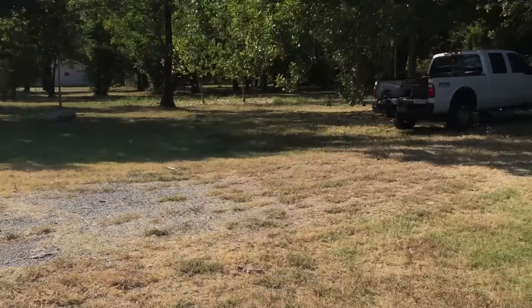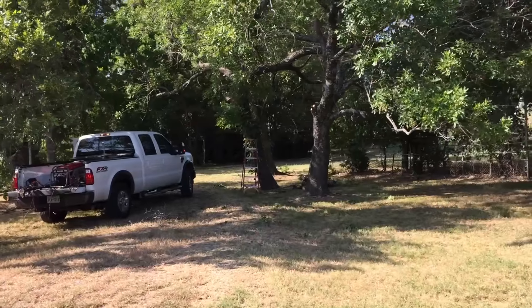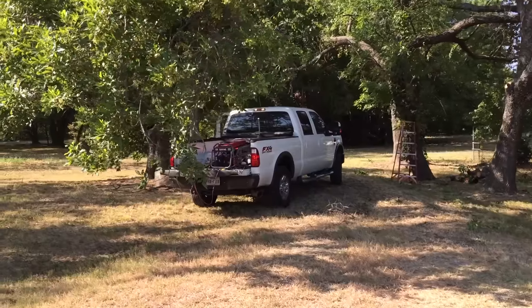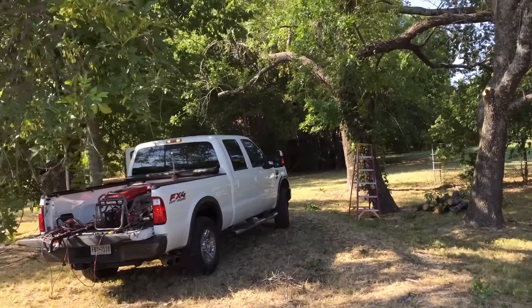This is the driveway coming off the road with all these low overhanging limbs. You can see I've cleared a path right through there, but they were all hanging down and you couldn't drive through there without scratching up the top of your truck. So I'm trying to clear an entry path through here.